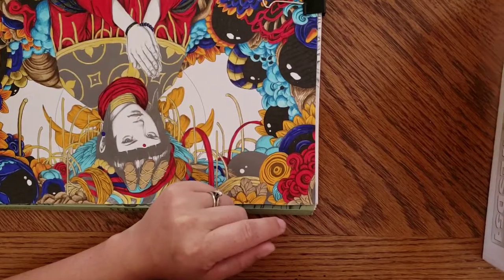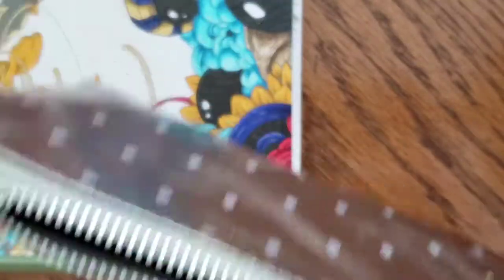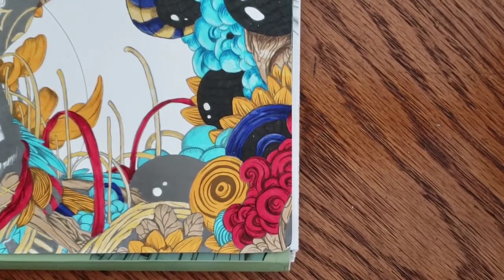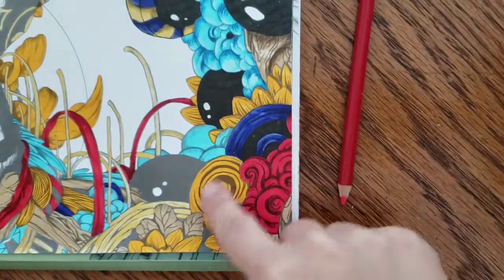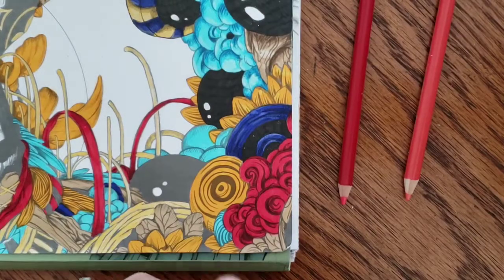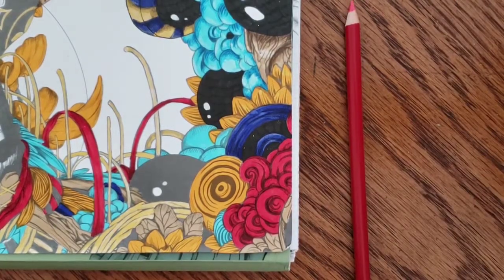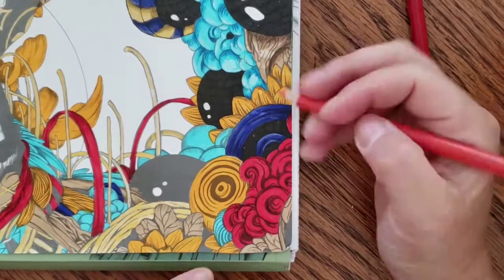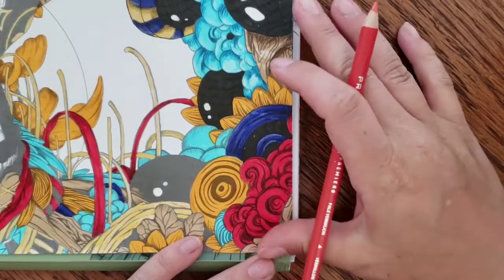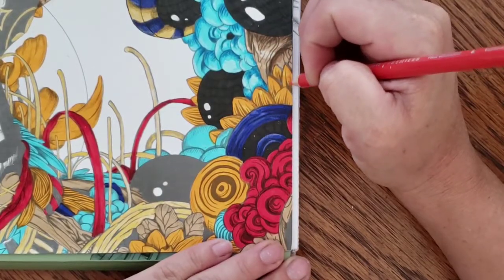We'll work over here on this corner — I'll zoom in so you guys can see. We're going to do the yellow bits first. Let me sharpen these pencils up. Oh, there are some water marks in there — I took this camping last weekend for a family vacation and it rained, so it probably got dripped on inside the tent.